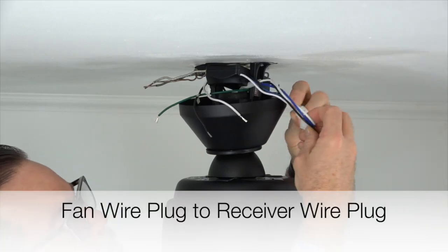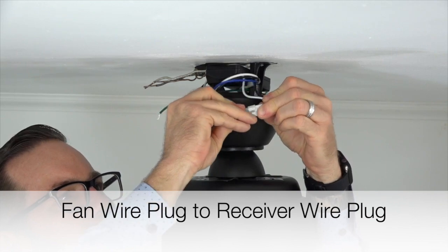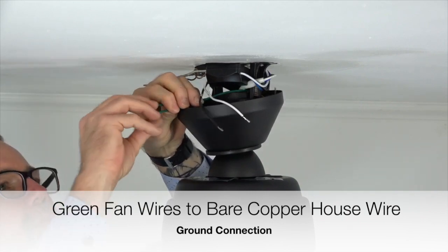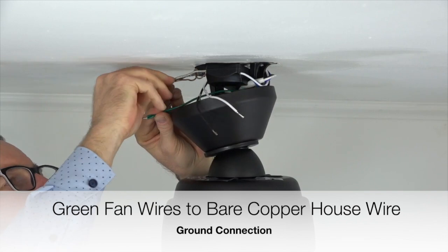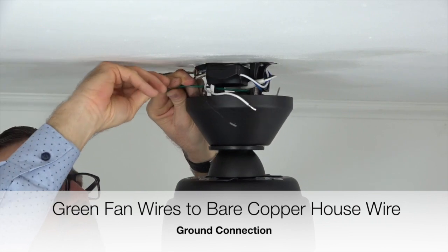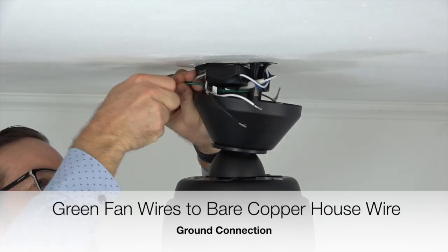Begin wiring the fan by taking the plug from the fan wires and inserting it into the plug from the receiver — the connectors will simply snap together. Next, take the green wire from the ball and downrod assembly and twist it together with the green wire from the mounting bracket. Then connect the green wires to the bare copper house wire. This is the ground connection. Finish the connection using a plastic wire nut and a piece of electrical tape.